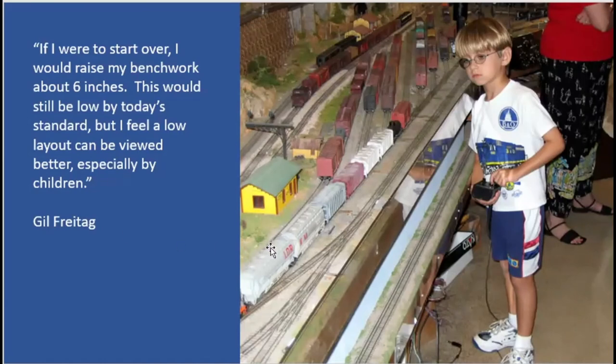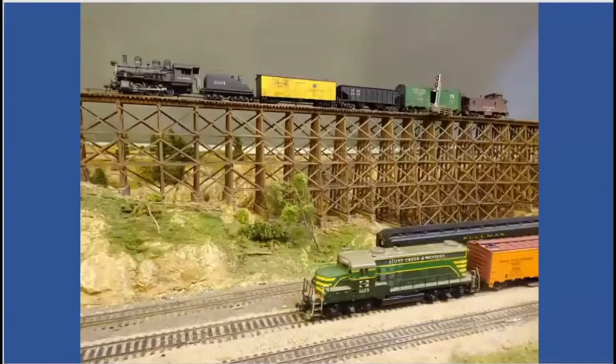I want to point out this car — this is the famous articulated car that caused all the problems in the tunnel. You see how it's too big here because it's got just one truck underneath. That was a troublemaker. Gil also had diesels that he painted in his own paint scheme. Up there on the trestle you can see the rest of his paint schemes.